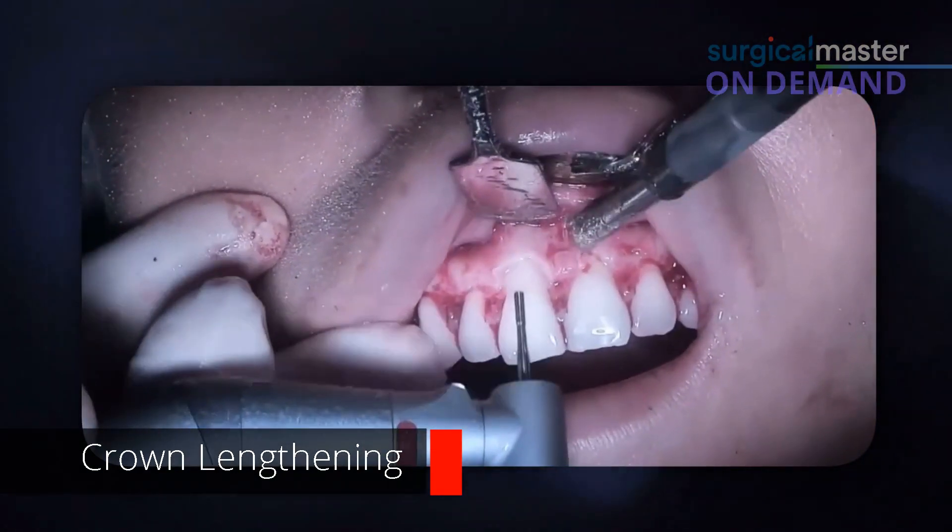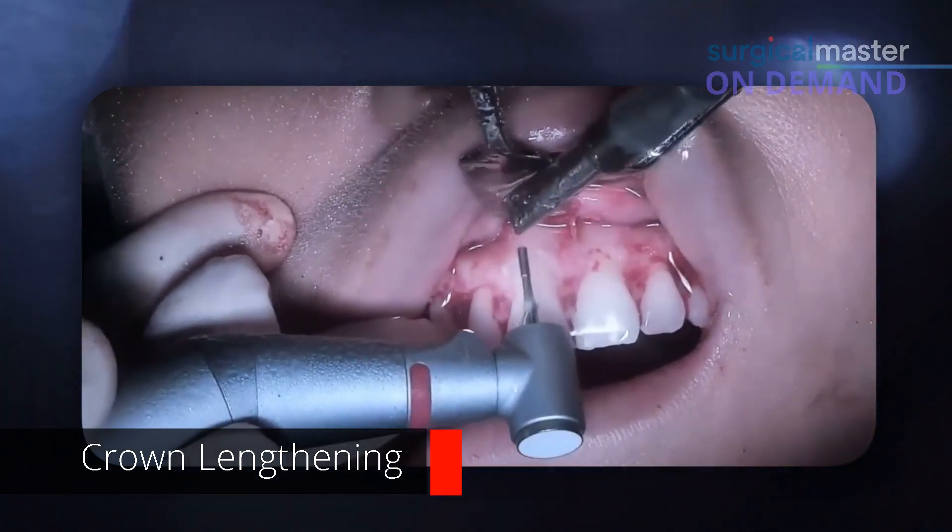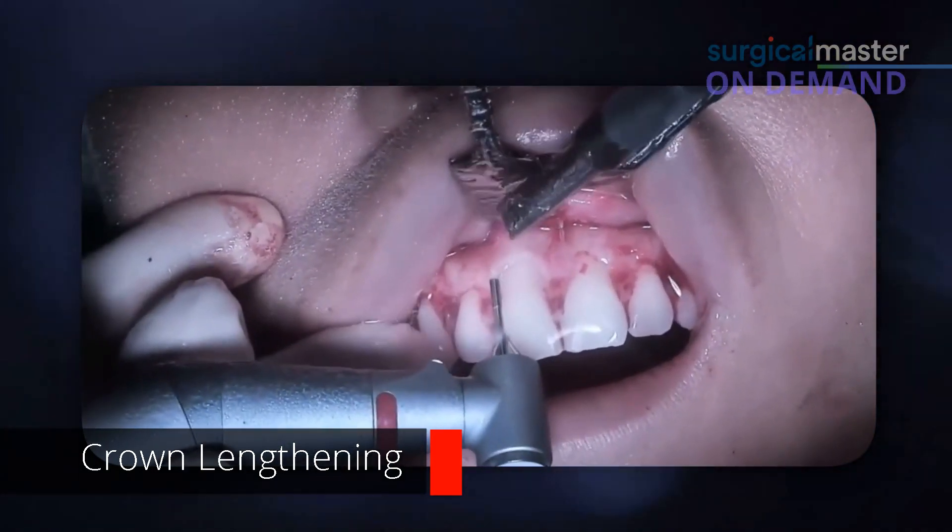Okay, so now what does this bur do? It creates a step. I wish I saw this video when I was starting — my teachers were showing me and holding it for me. The power of watching somebody do it is tremendous. I'm actually learning from my own mistakes here, how to do things a little bit differently.